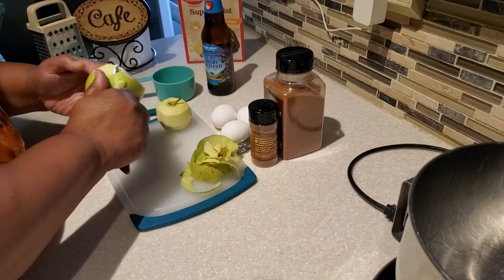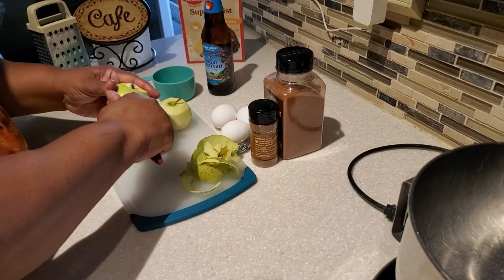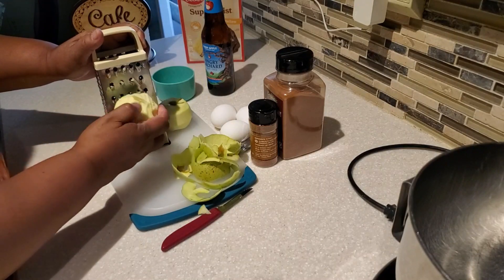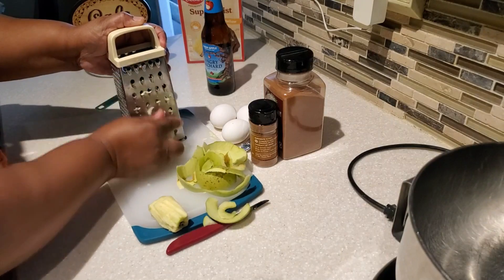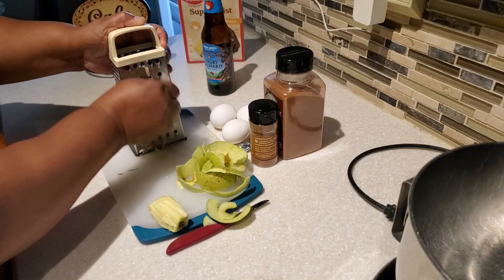First, I have two medium-sized apples — these actually come from my apple tree. If you've been watching my channel before, you know I talk about my apple tree and my lemon tree. I love using them in recipes. I go ahead and grate those; we're going to need one cup, and typically two medium-sized apples will give you one cup.